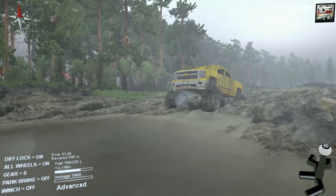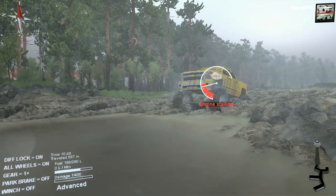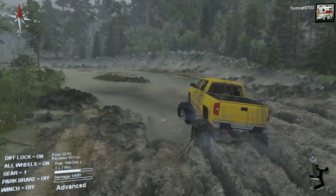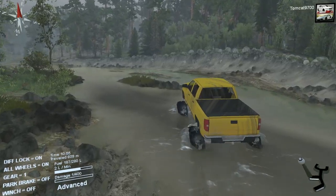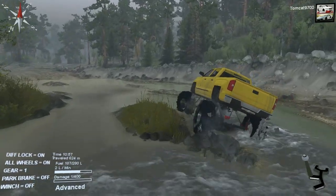Let's see if we can start it off in high — whoa, look how much it bounces, holy crap. Let's put it in the second stage of low, and now it'll just crawl through the mud. You won't really have any spinning issues now. Only problem is it's slow as hell, but if you want more speed, that's the trade-off.